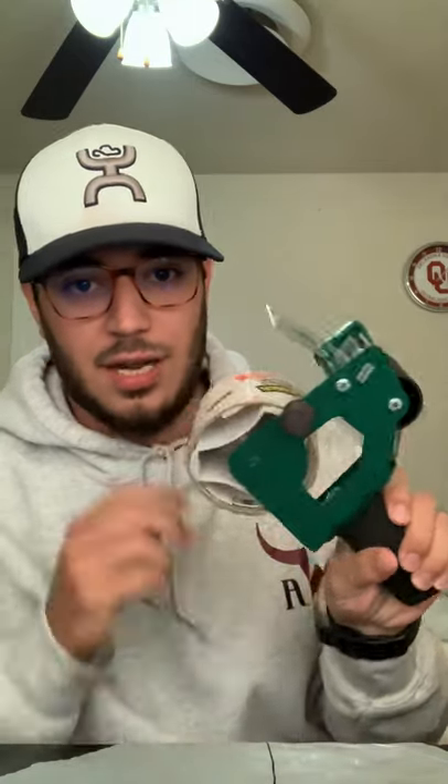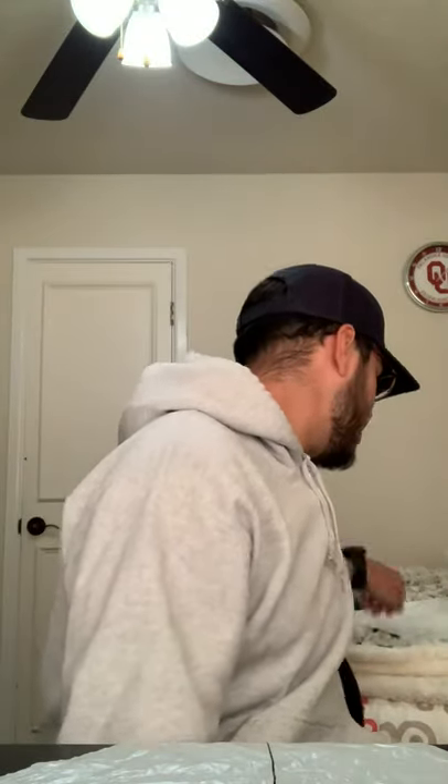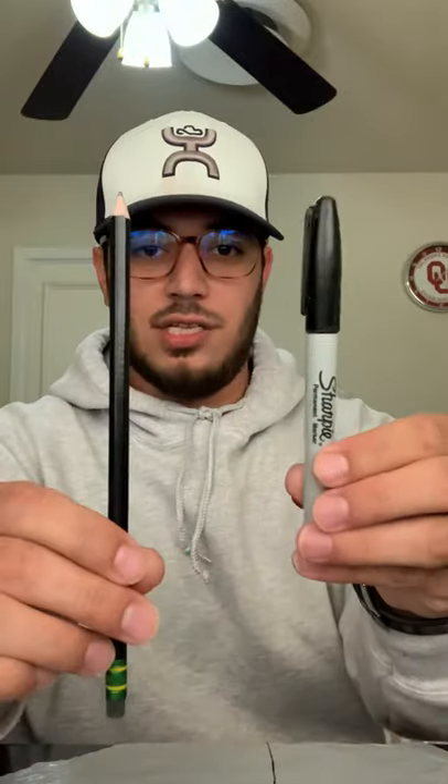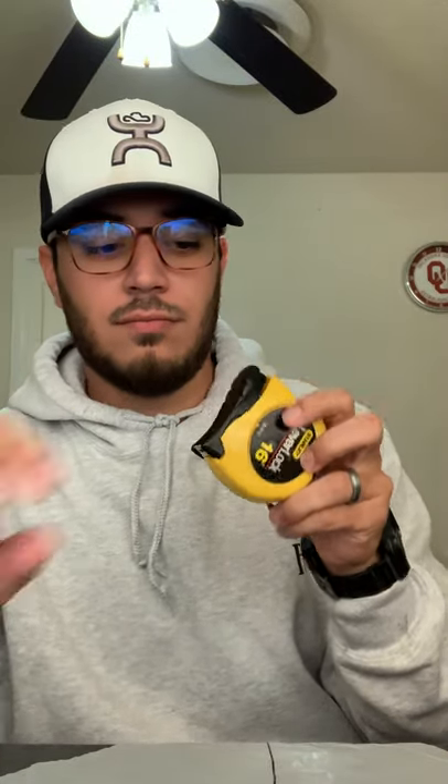You're going to need some tape. I'm using packing tape because it's a little stickier than scotch tape, but whatever you have is fine. Scotch tape or clear tape should work fine too, you'll just have to probably use more of it. You're also going to need a pencil — any kind of pencil, preferably with a sharp point — and a marker; it doesn't have to be permanent.